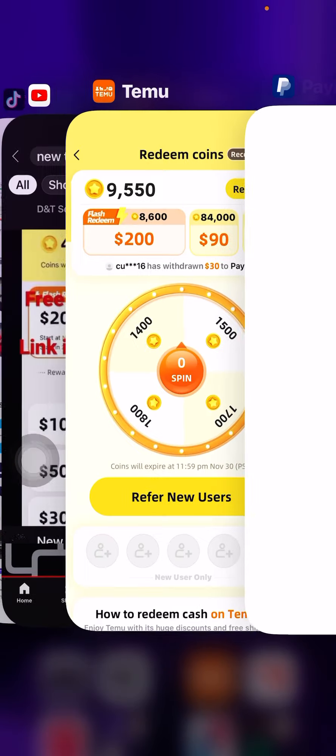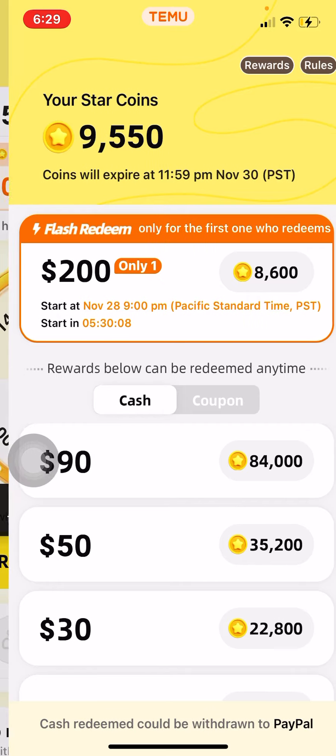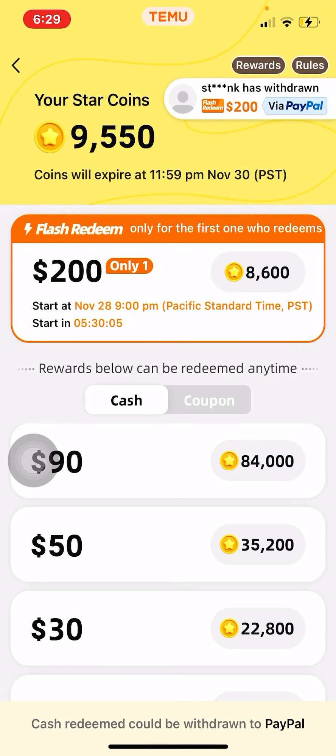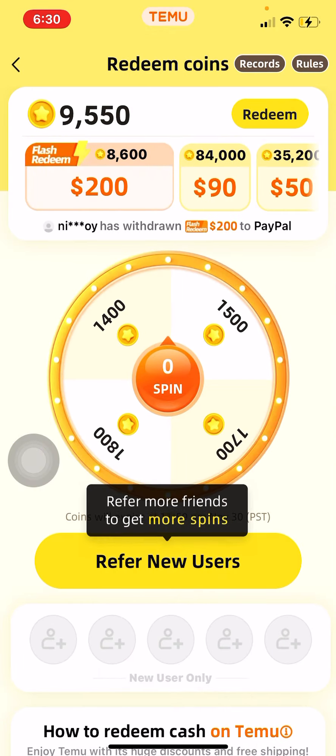Once y'all start helping me out and we get more of a community on Temu, we can make a lot more together. The flash redeem, to be honest, doesn't work too much for me — I've tried it but I don't know if it's legit or not. The link is going to be in the bio for redeem coins.